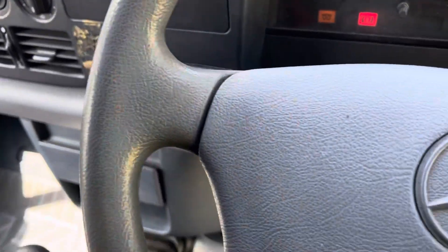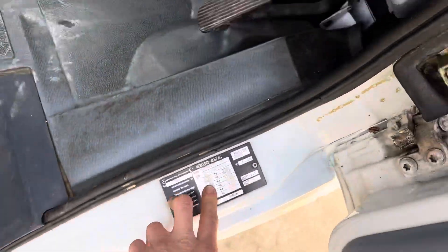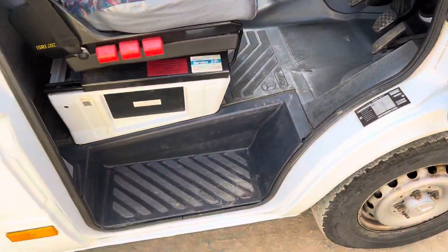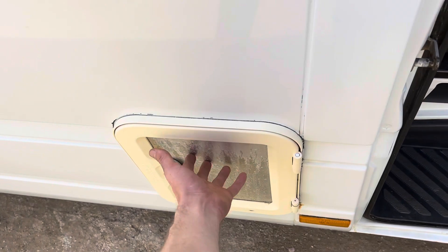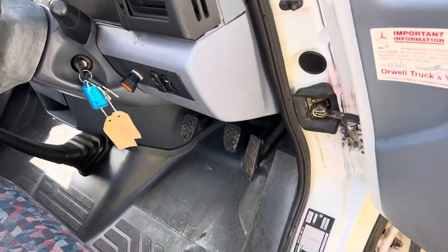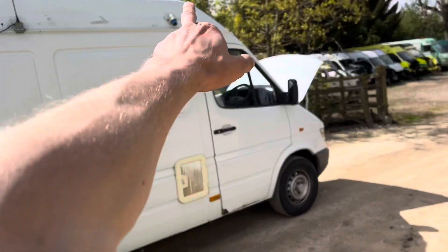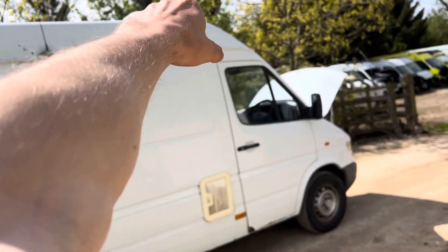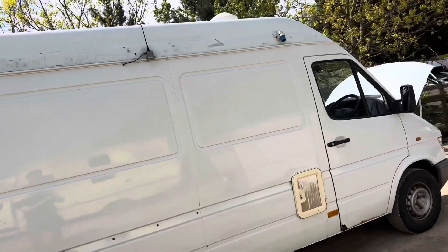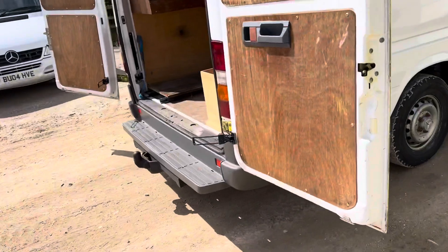This is pretty awesome. As you can see here as well, it's a three-and-a-half ton gross weight so anyone can drive it. This here is your replacement for the toilet. You've got your 240-volt hook-up there. Looks like there's an extraction fan in the ceiling up there. I believe that's where the toilet is located so that would make sense.